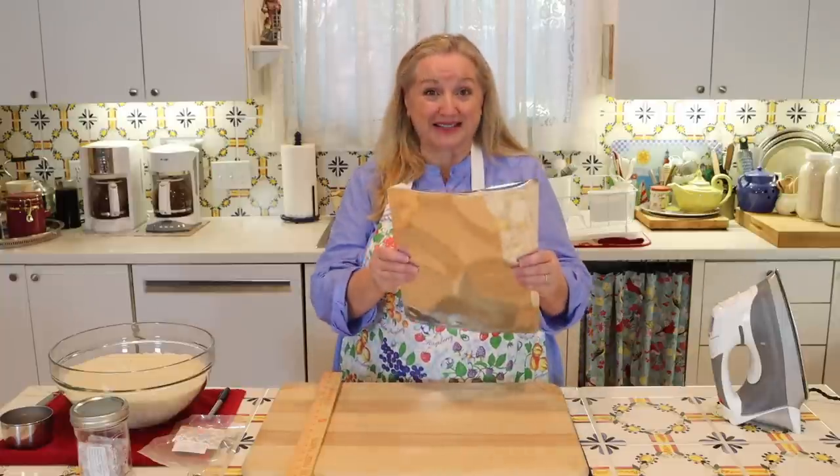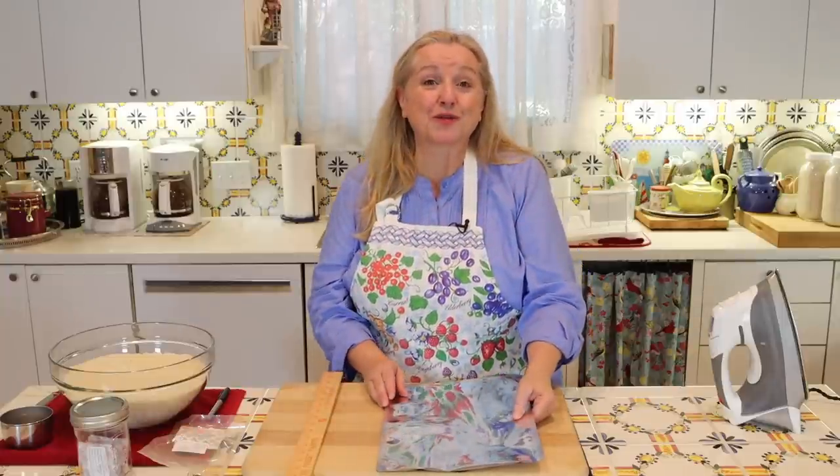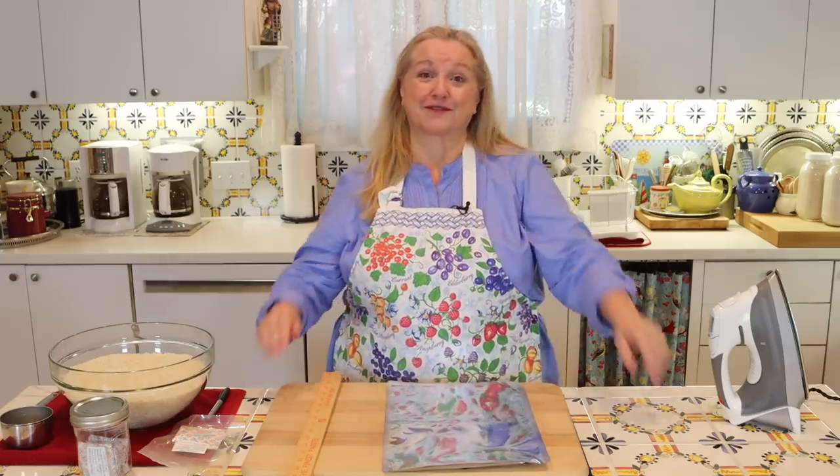Today, I want to share with you how to seal a Mylar bag for long-term food storage, perfect for your prepper pantry.